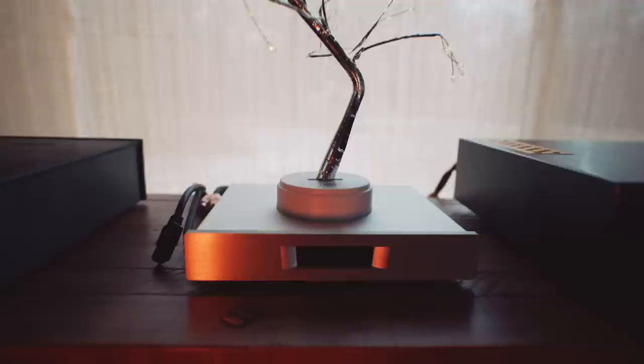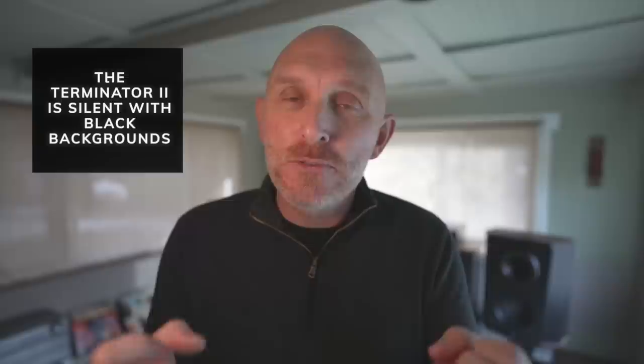The build quality of the Terminator 2 is world-class — up there with $10,000–$12,000 DACs. I let it warm up for a couple of days before listening, and when I did sit down to listen I was amazed. Compared to the Pontus 2, you're going to get an even blacker background — this DAC is silent and noise-free, which allows more micro details to come forward. Details that are sometimes obscured with lower-end DACs become audible, along with a much smoother, refined, expansive, and holographic sound.